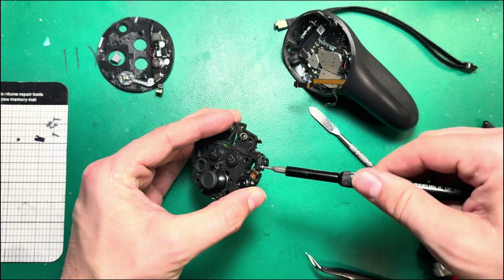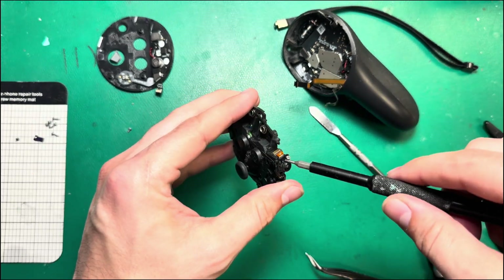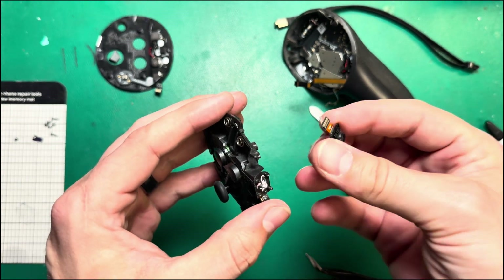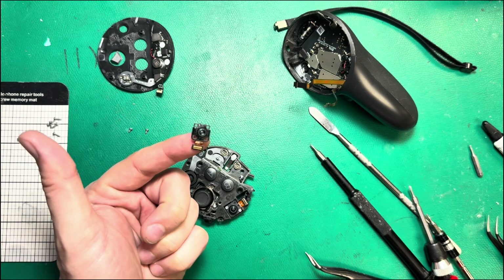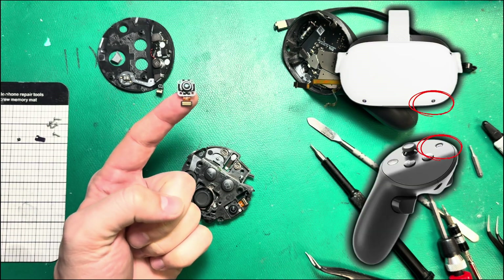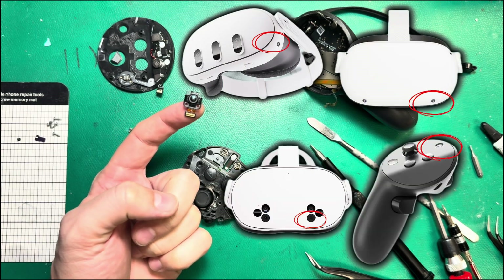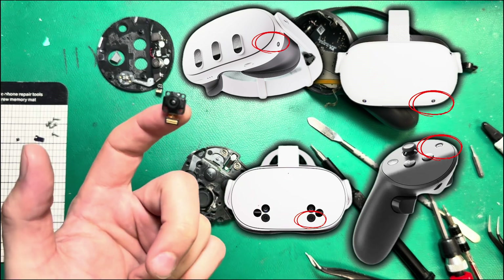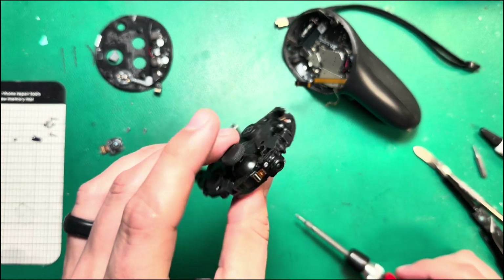The cameras are easy enough to take out. I use a T3 bit, which seems to fit just about right. Take out both screws, and then remove the camera by getting it away from the adhesive. For anybody keeping track, these are just the Quest 2 cameras — this tracking camera is used on the Quest 2, the Quest Pro controllers, the Quest 3, and the Quest 3S. It's a really common little camera module that Meta really likes for whatever reason.